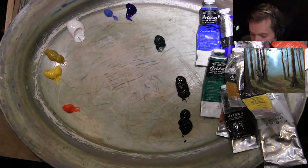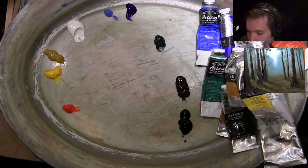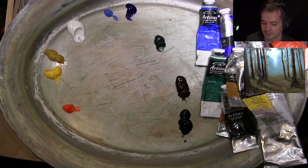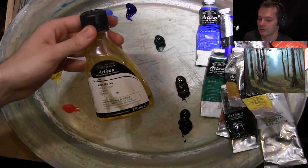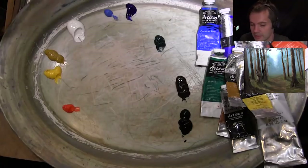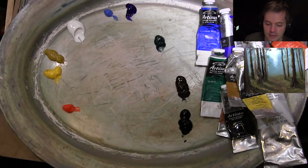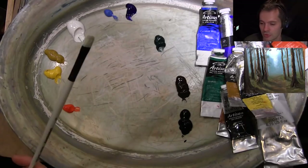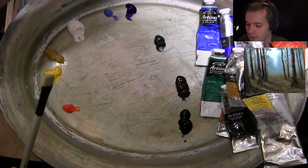I've got a cup of water which I use to mix with the paints. When I'm doing layers of paint I've got my linseed oil, so when this paint dries I'll put a little bit of linseed oil in if I need it — but for this painting we'll do it all in one go.